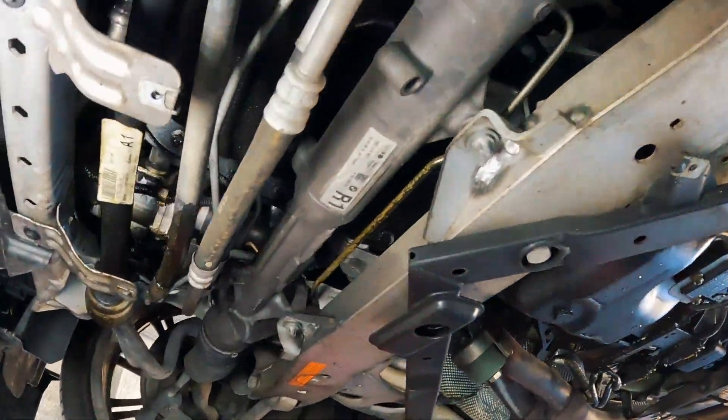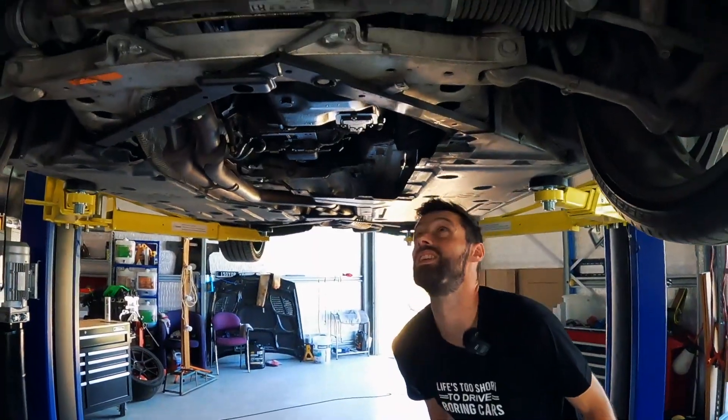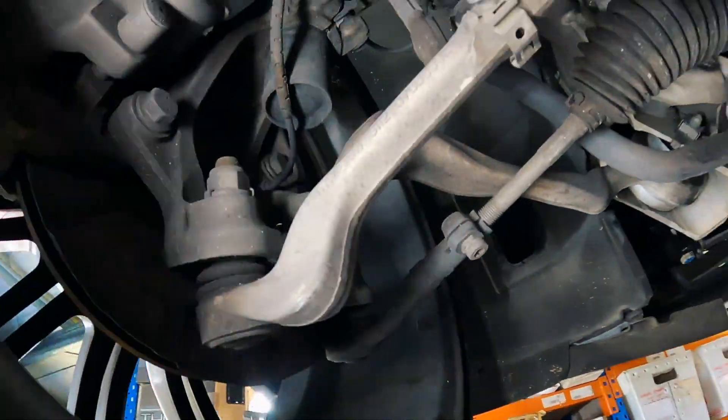We have the under tray off and we've got some oil leaks, but there's a good chance it's oil filter housing gasket or rocker cover. These suckers — I reckon it could be them, or it could be sway bar link pins.